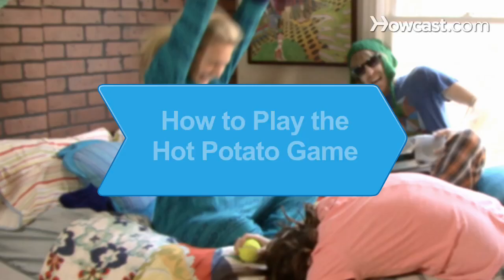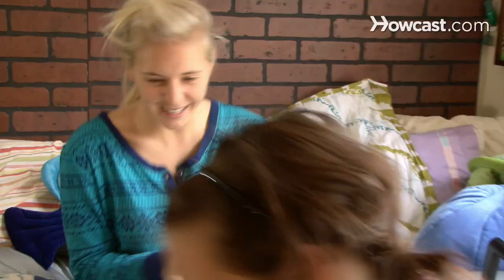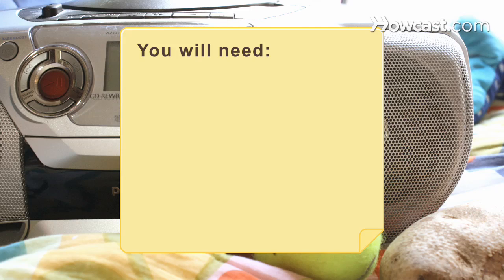How to Play the Hot Potato Game. This hot potato game will keep kids active and help them develop hand-eye coordination. You will need 3 or more people, a tennis ball, and music.